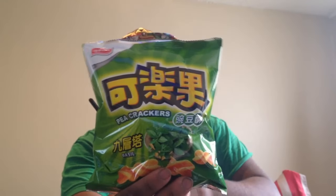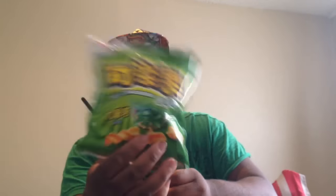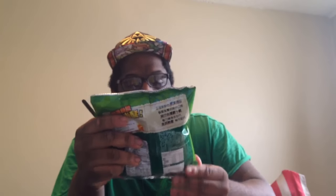First thing we got: pea crackers. I don't know what to say about this, but it's looking kind of nice actually. I'll try them out. What else we got in here? Holy crap, there's a bunch of stuff in here. We have whatever this is, but it looks like some kind of strawberry-type crackers. There you go for those that want to see it.